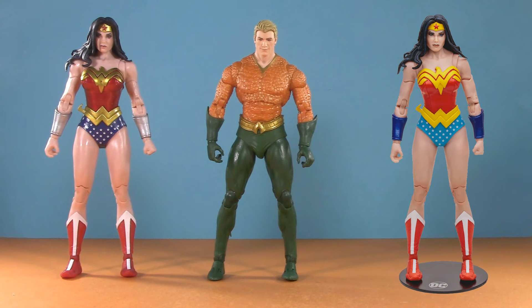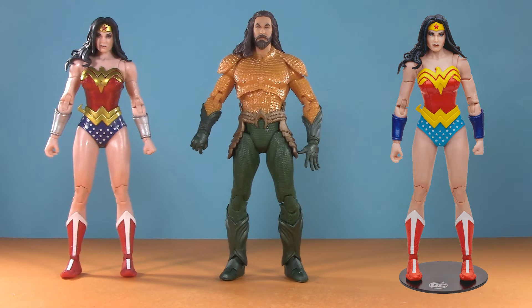As for Aquaman, here we have Endless Winter with the alternate Flashpoint Barry head. McFarlane just solicited a reissue of this figure with short hair, but I gotta say, I don't really feel that head sculpt. And just because the height's better, here they are with Aquaman from the Lost Kingdom. A little customizing, and this could be a very fun comic-style version.